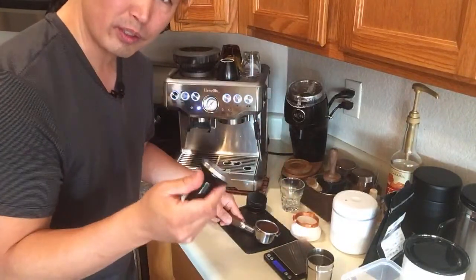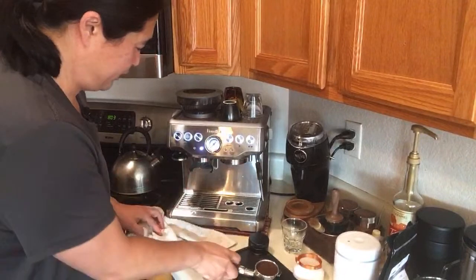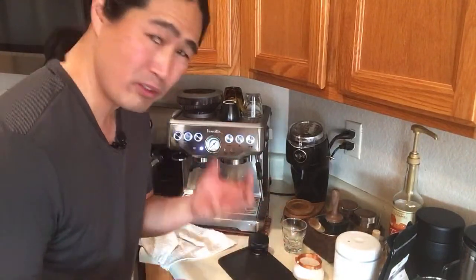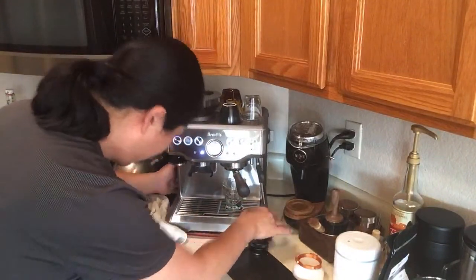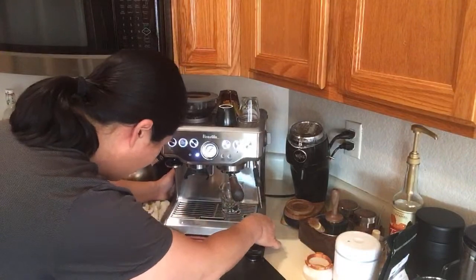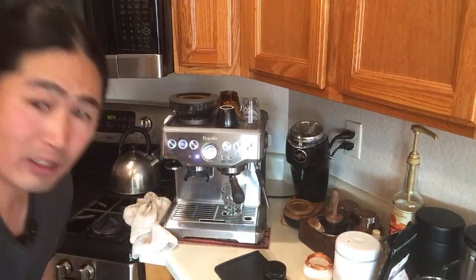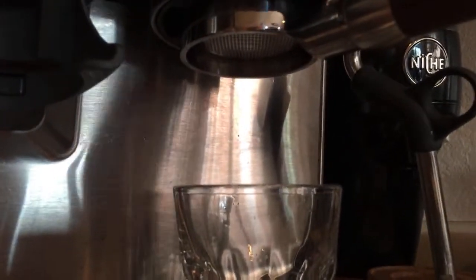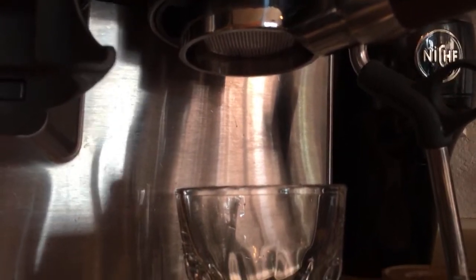I'm not going to twist it this time. I'll wipe the group head — and I'm not going to time it, I just want to see the shot quality and whether I have channeling. If I were making a YouTube video I'd usually edit this out, but since we're live I'm going to change the camera angle to give you guys a better look at my shots. This is just a regular shot using the built-in grinder and regular tools. Here we go.